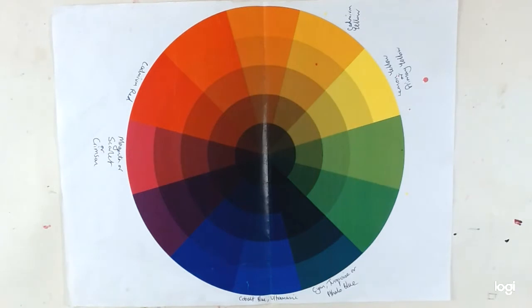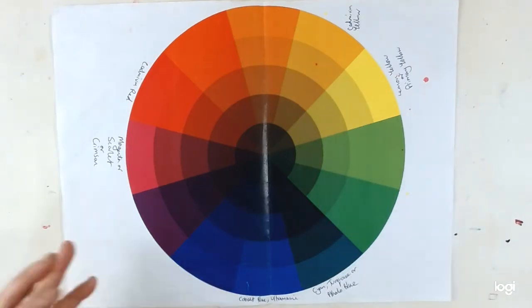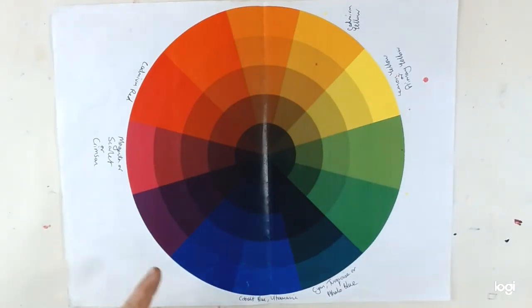In practice though, pigments aren't as pure as that, so it helps if you have a broader range of paints. Often you'll get a green in a set and a purple in a set, because those are the ones which tend to not mix quite so well.